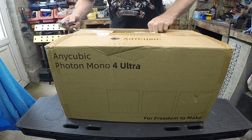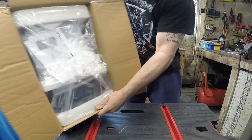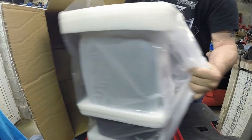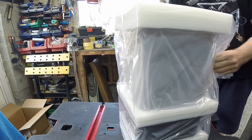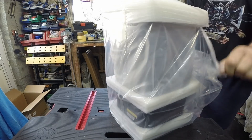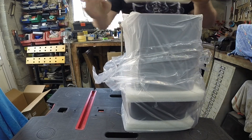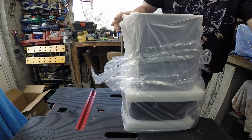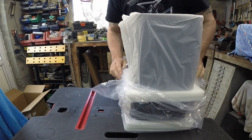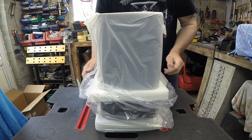So I purchased this instead. Who doesn't love the smiley face with Anycubic? Let's just hope my face stays smiling when I use it and I don't run into any problems.